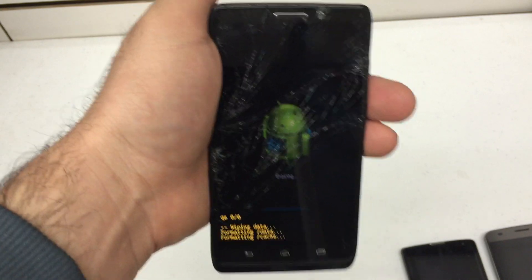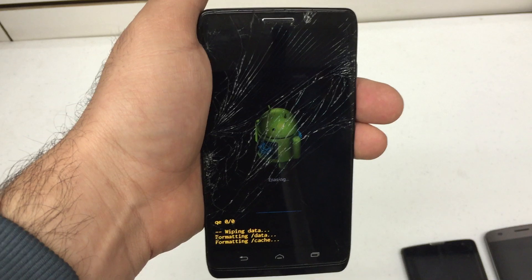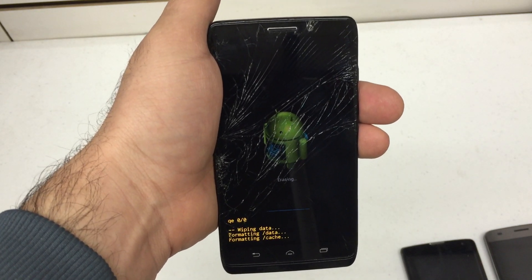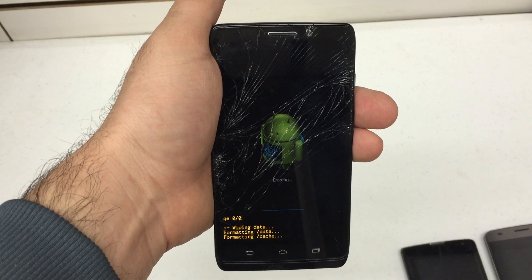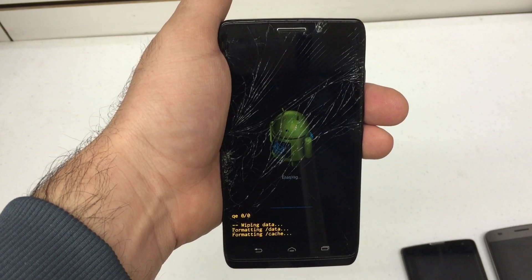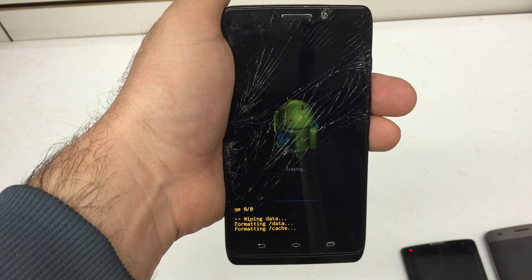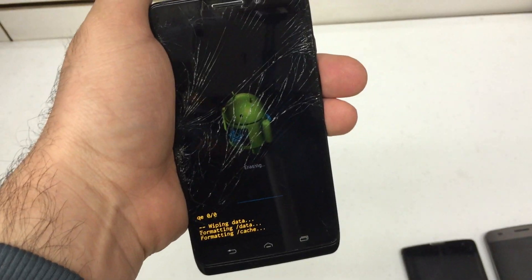Now a disclaimer before you do this — this will wipe out your phone. So if you don't have an intention to wipe out your phone, don't do this. Obviously you do because you're watching my videos. This should complete any second now — just going to hang tight.